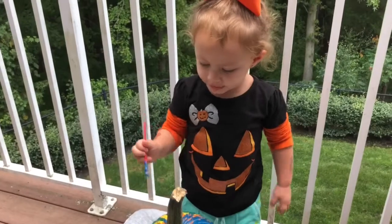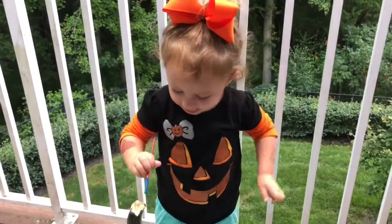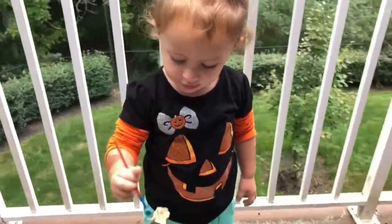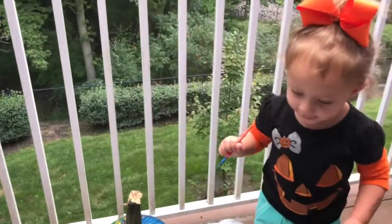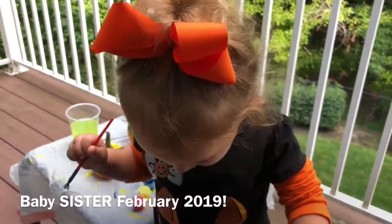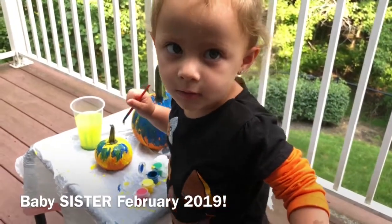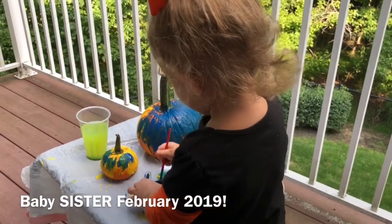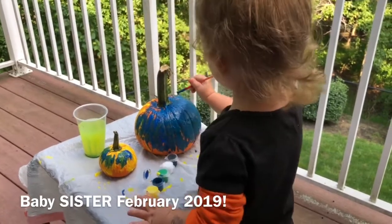I'm going to get my baby sister grow up and then she can hold it. Yes. She can hold it when she comes out, right? When she comes out. And she can hold it. Make pink. The purple is supposed to be pink, but it's blue for the boy. Because it's supposed to be pink for girl. For the baby sister girl.